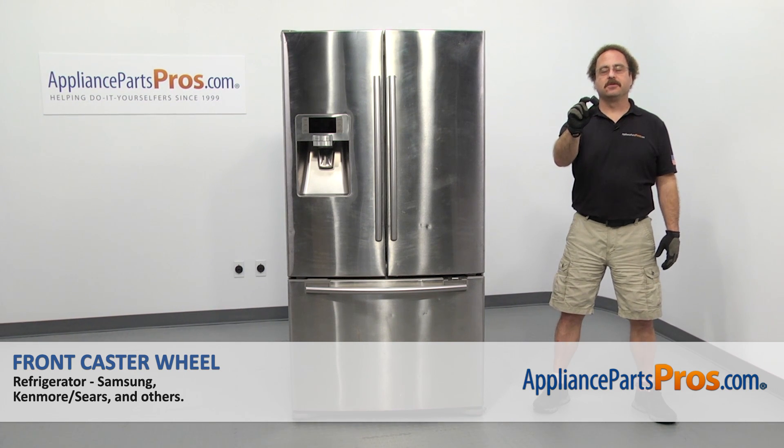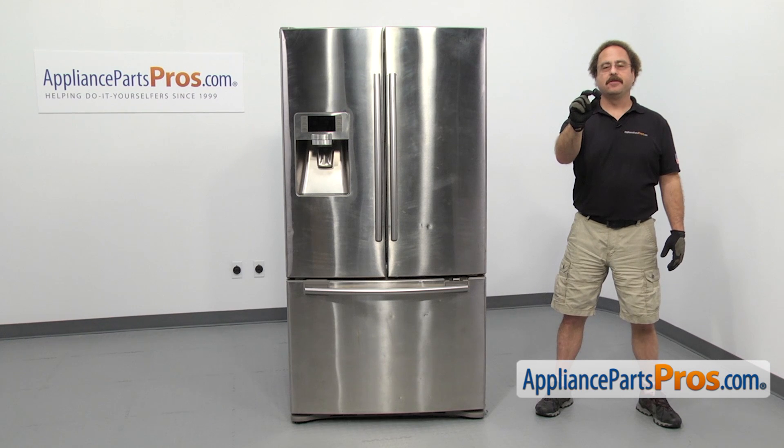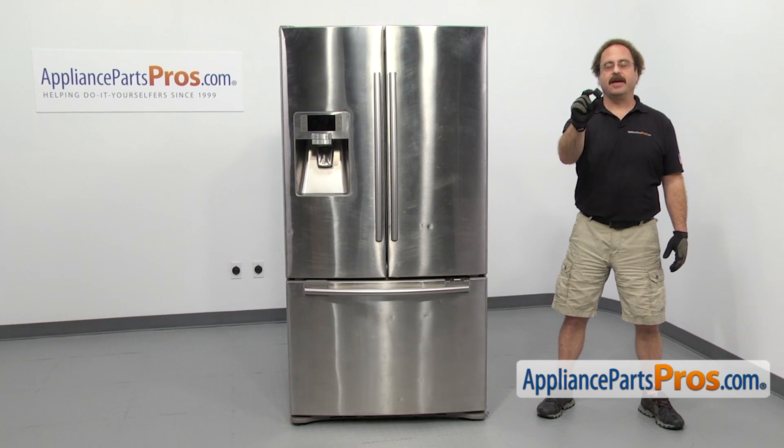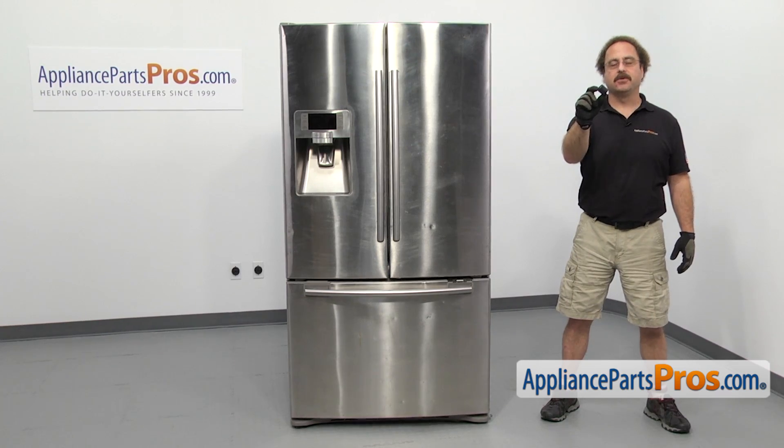In this video we're going to show you how to change out the Samsung refrigerator front caster wheel. It's going to be a very easy repair and it should only take a few minutes. If you already have one of these, great. If not, you can click on the link below or get it at AppliancePartsPros.com.